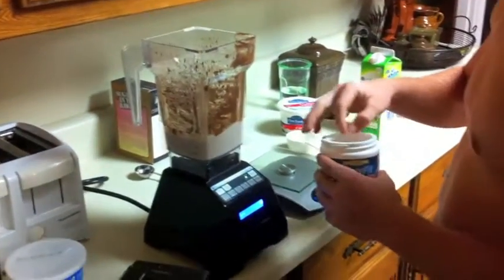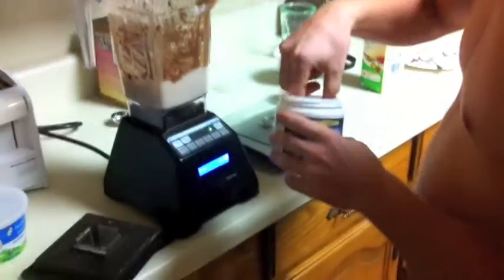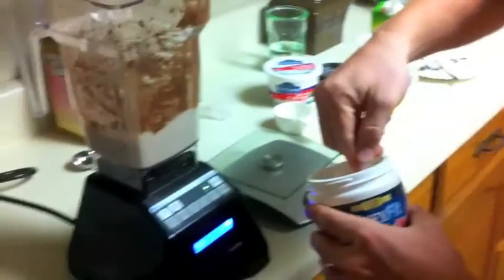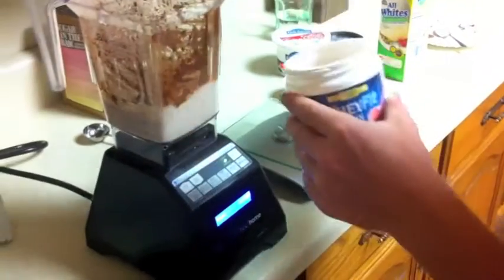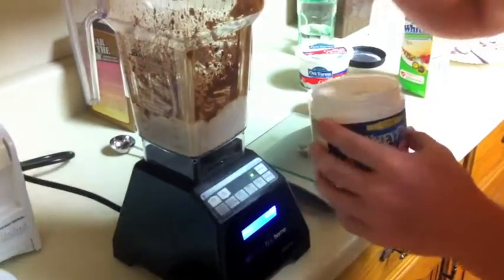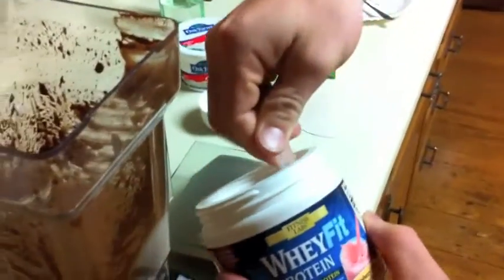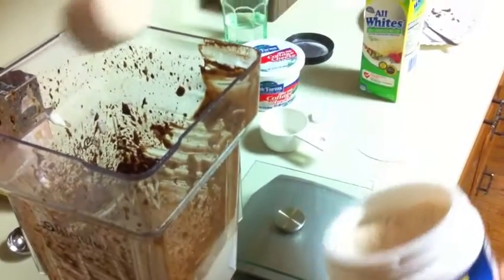It tastes real good. I am giving away these containers right here — the one I have in my hand. I'm gonna be giving away about 20 of them. I'll link you to that video and I'll have it on the screen right now.